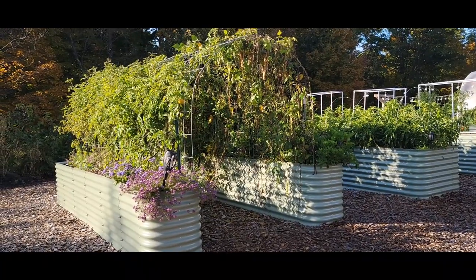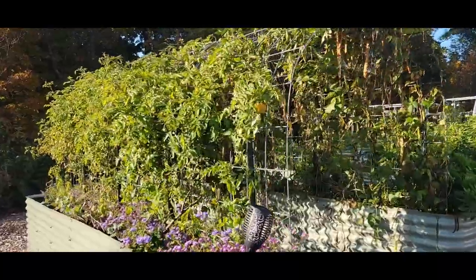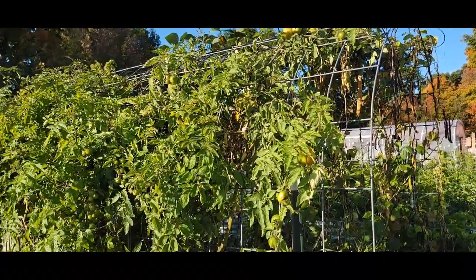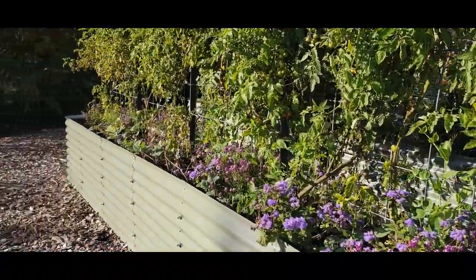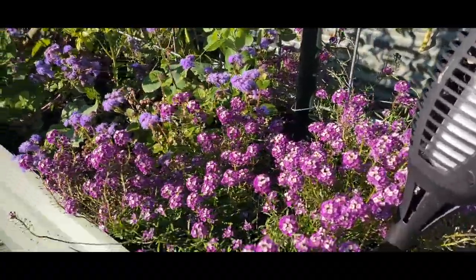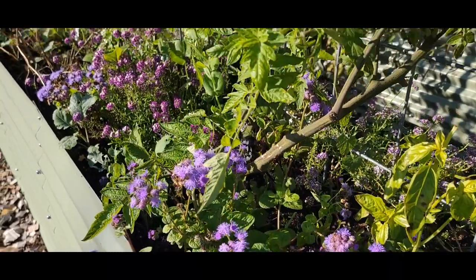We've done a lot of garden cleanup over the last week. We still have all the stuff on the cage and the tunnel here — these are the four cattle panels put together and the two tall eight-and-one-foot panels put together in the two-foot formation. The alyssum and ageratum flowers are still doing really well, so I'm letting those go.